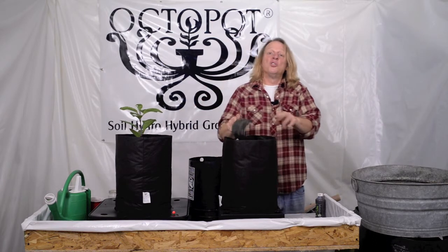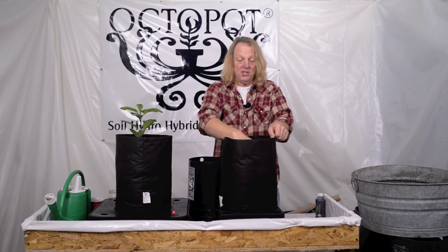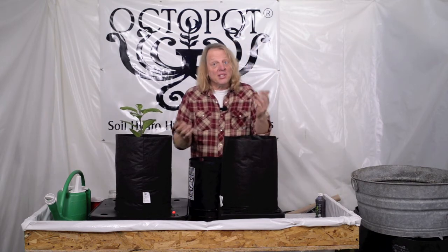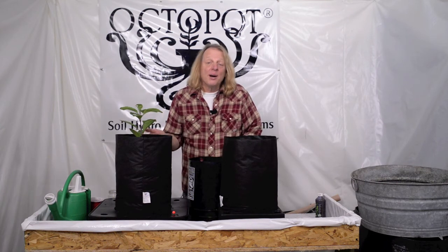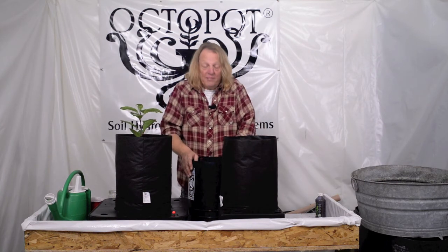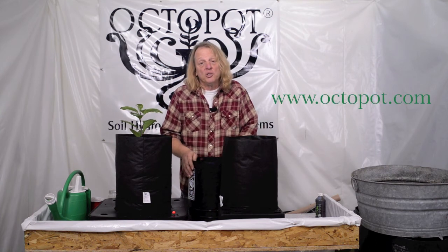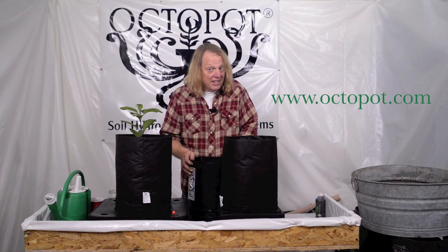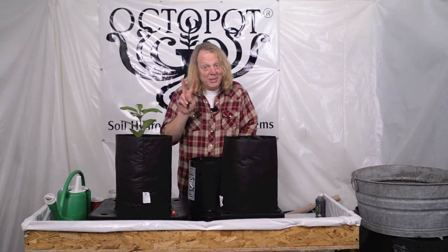A couple more scoops and it'll be done. I'll be ready to plant and hope you like the tip. If you have any tips that you'd like to share, throw them in our comments section, send us a Facebook post, give us a phone call — we'd love to talk to you personally. If you have any other questions, please check us out at octopot.com and grow in peace.